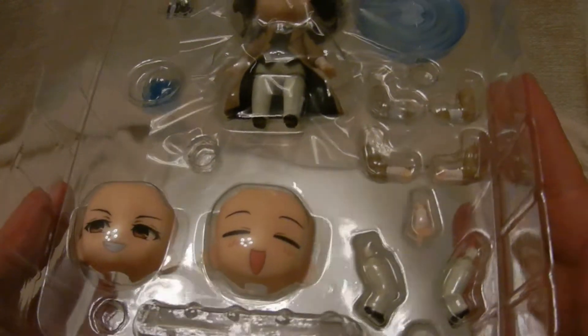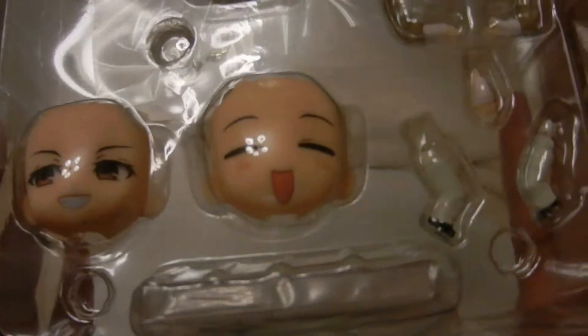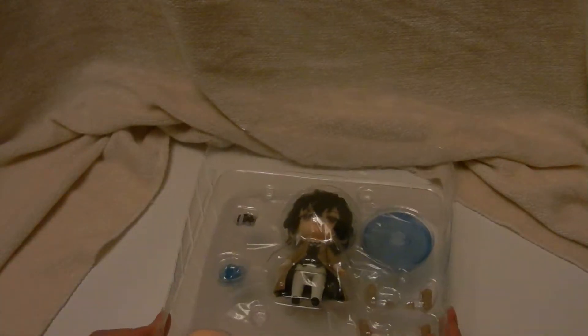He has two — extra faces I should say. Some different arm parts and looks like little feet in there. It's just a mouth.